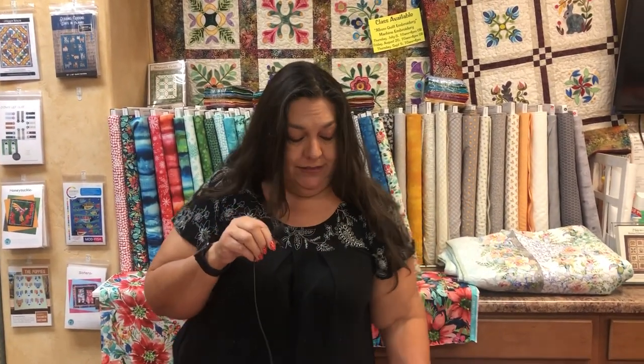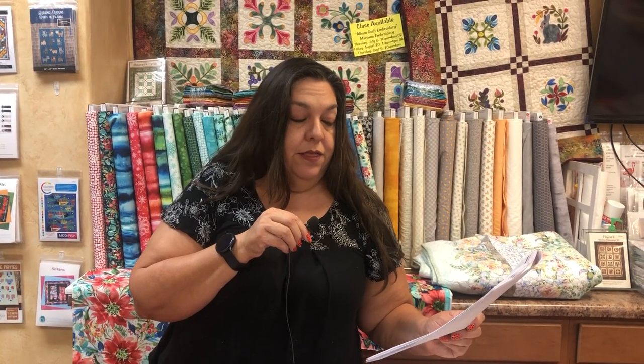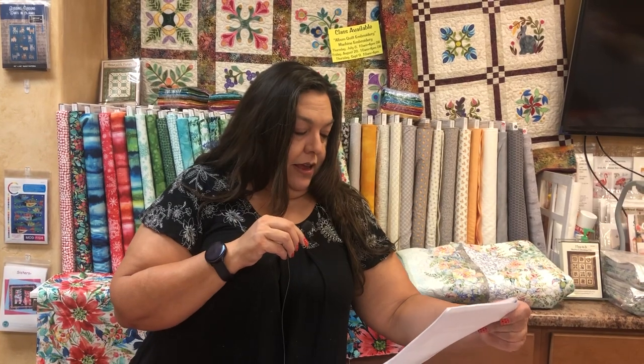The last Beginning Piecing class is October 29th. On the 30th there's an open sew-style class called Embroidery Your Way — also for machine embroidery — where you can bring any machine embroidery project you want to work on. That's an all-day Saturday class. Then moving into November...